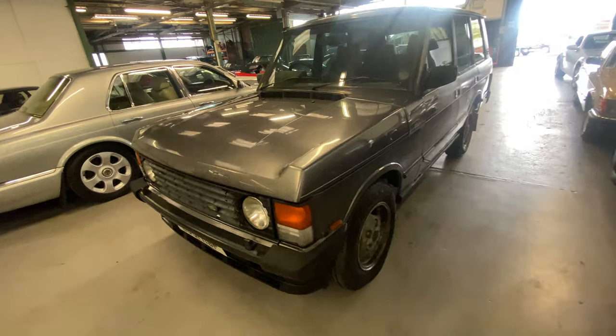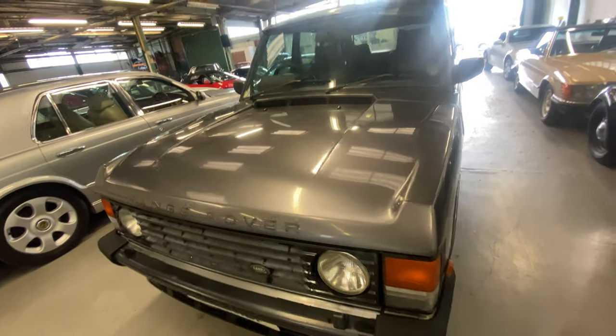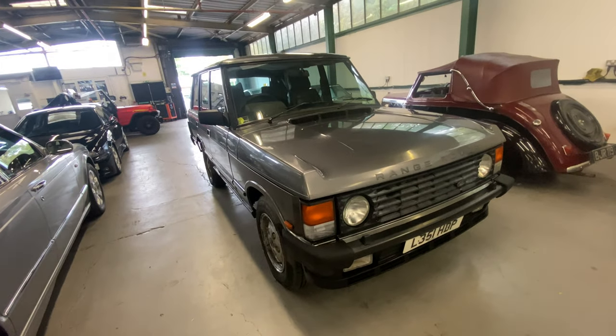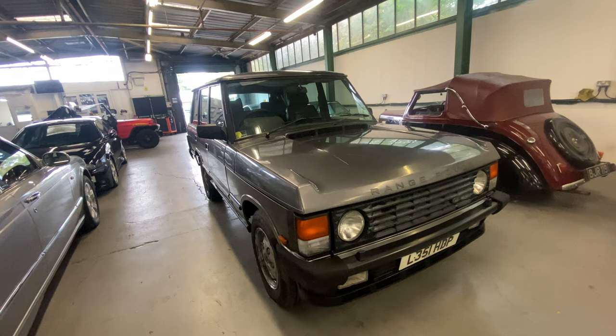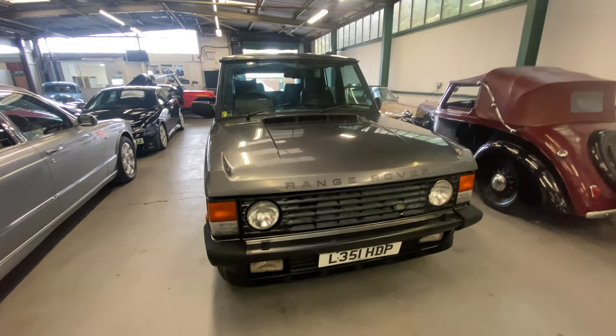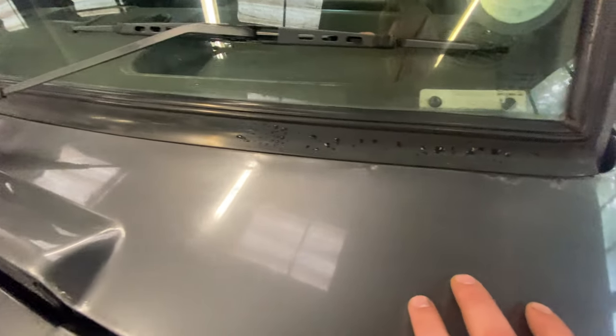We'll start off with the bodywork and work our way around the vehicle. If you want any in-depth photos on this sort of car, and you know where to be looking on these chassis and stuff like that, just give us a shout, email or ring us — we'll detail all that as well. Bodywork wise, we're going to start off at the scuttle.